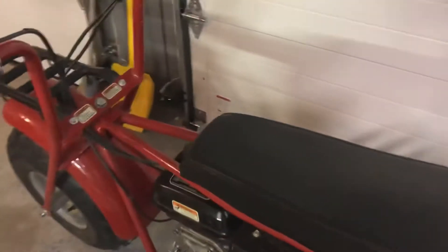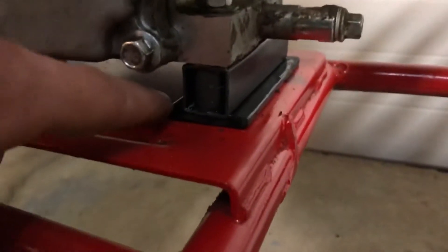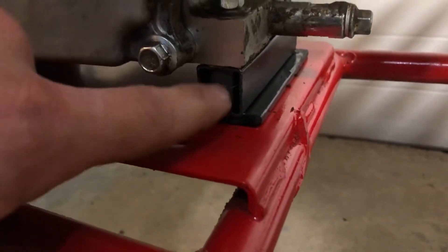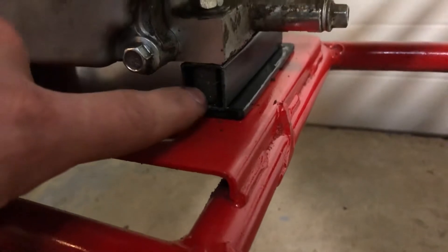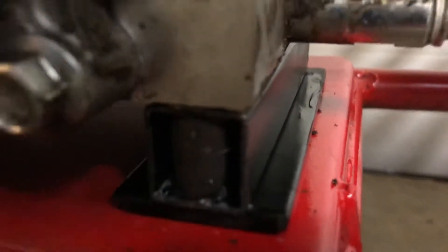So I got the engine bolted down. I have some pretty nice clearance where I can keep this stock muffler. I got my shaft adapter from 5/8 to 3/4. These are the spacers — quarter-inch plate and then three-quarter-inch square tube. And then I cut some little pipe to fit in there to keep it from crushing.